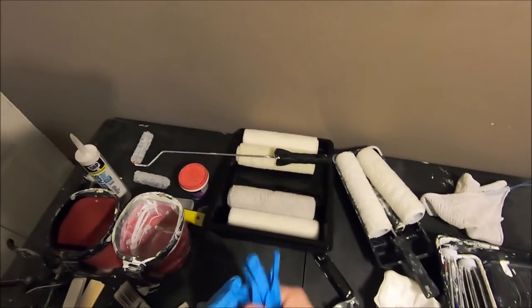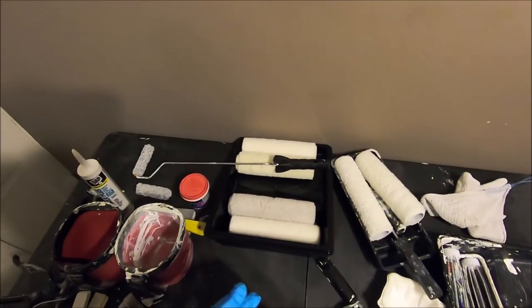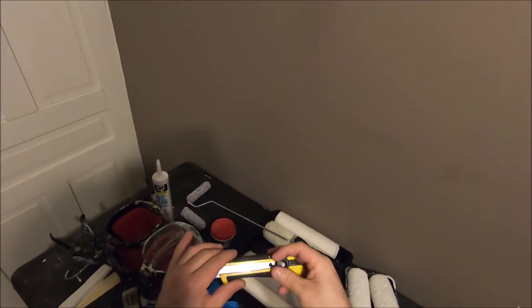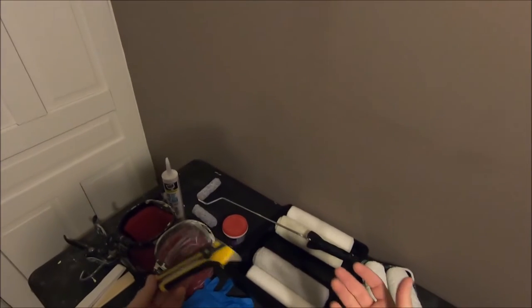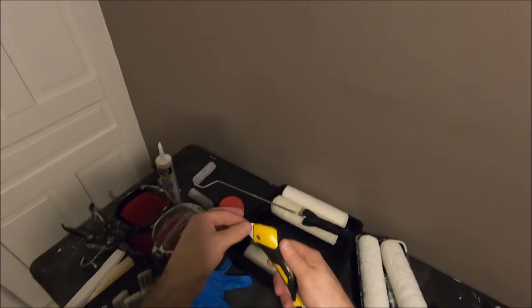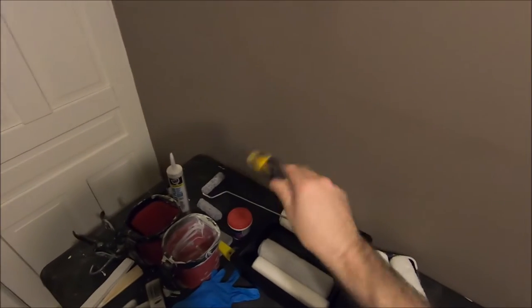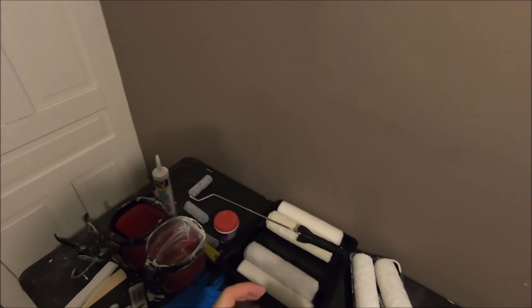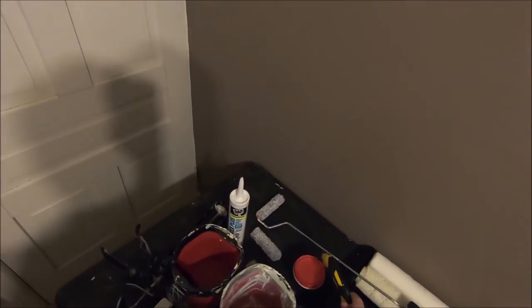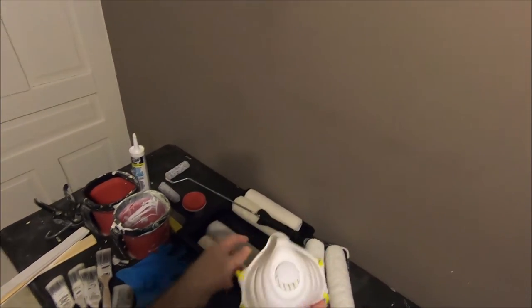You want to make sure that you have a good quality utility knife. It has so many different applications — this one comes with a little metal end that's great for taking off flathead screws, opening cans of paint, or even opening up putty.